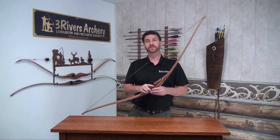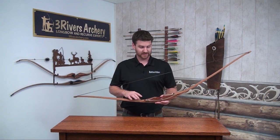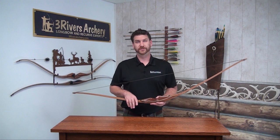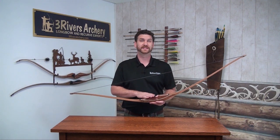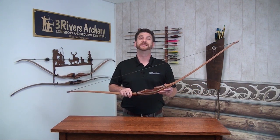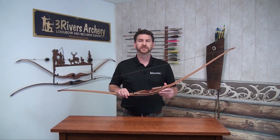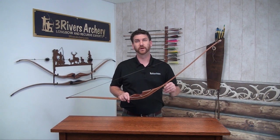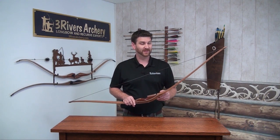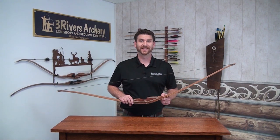We're going to go on the range and shoot some arrows out of our shooting machine. We have a 50-pound bow and the shooting machine is set at a precise 28-inch draw. I have a 500-grain arrow and a 400-grain arrow — that's 10 grains per pound of draw weight and 8 grains per pound respectively — to show you a target arrow option and a hunting weight arrow option, and see what kind of performance you're going to get.